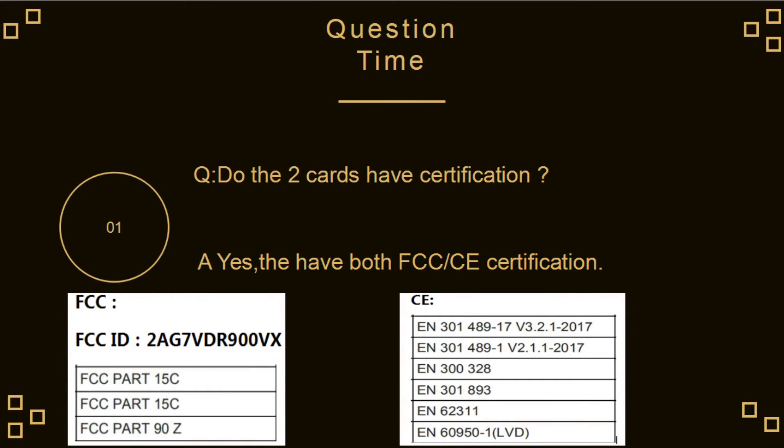Now it is our question time. Do the two cards have certification? Yes, they have both FCC and CE certification.